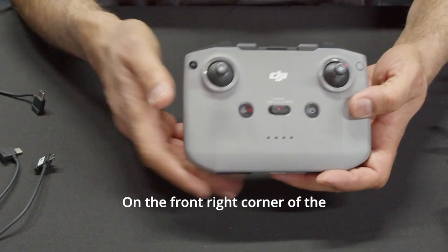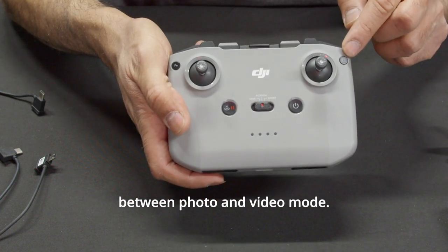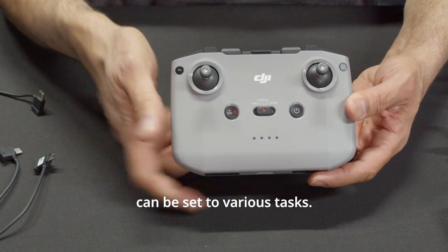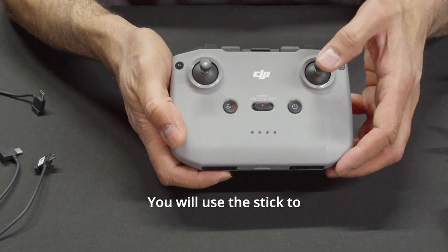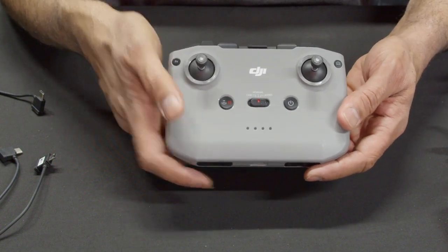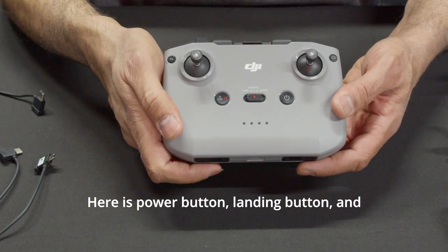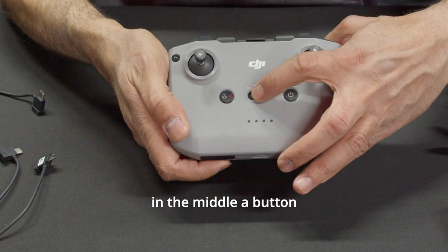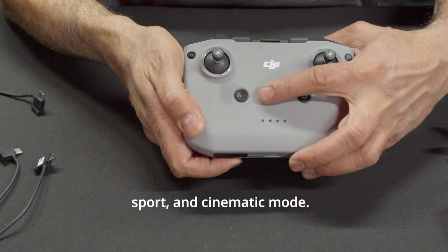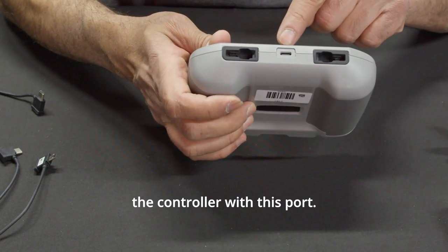On the front right corner of the controller is a button for switching between photo and video mode. The top left is a function button that can be set to various tasks. You will use the sticks to fly and control the drone. There is also a power button, landing button, and in the middle a button to switch between normal, sport, and cinematic mode. You can charge the controller with this port.